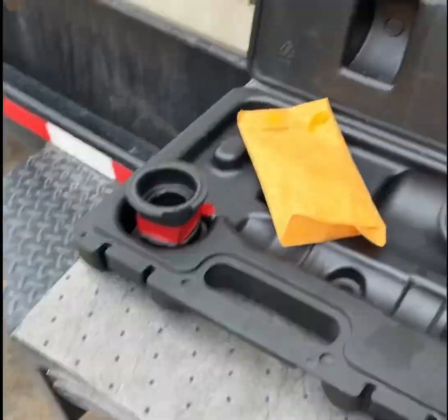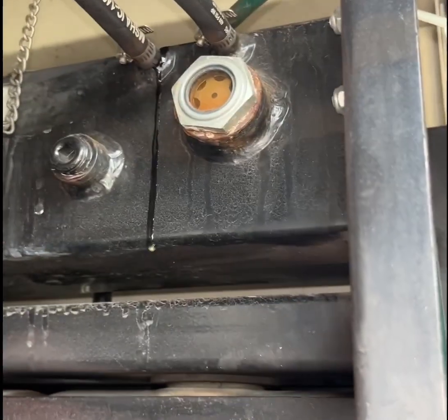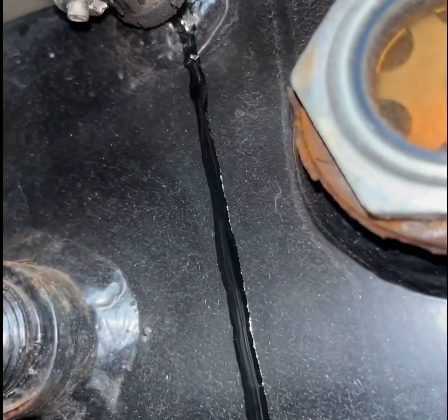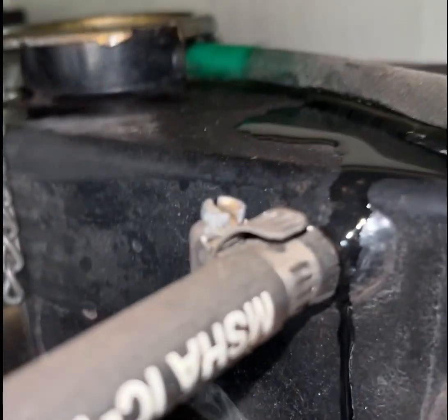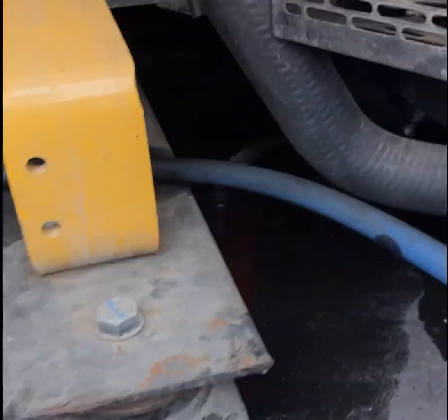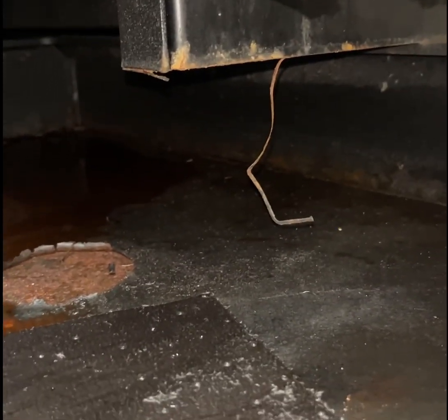We're gonna do a pressurization test. I just filled that up, so my level is where it needs to be. I spilled some up there — just me being a slob. That's not a leak, but it definitely doesn't help when I'm trying to find leaks. Looking down here, that's where we saw coolant last time, so I'm going to put the pressure tester on there.